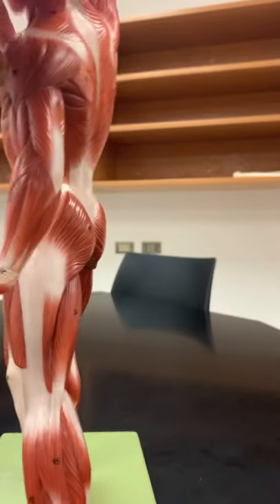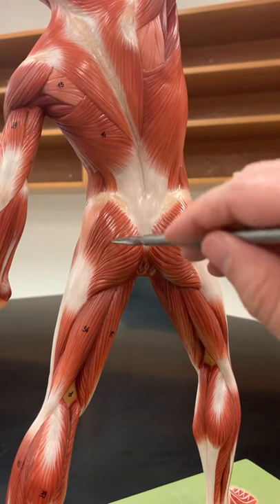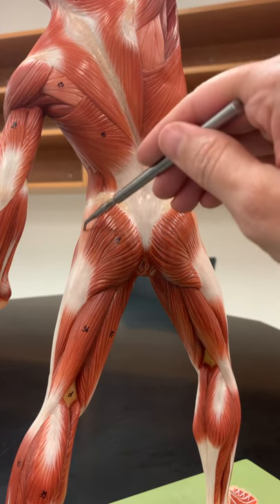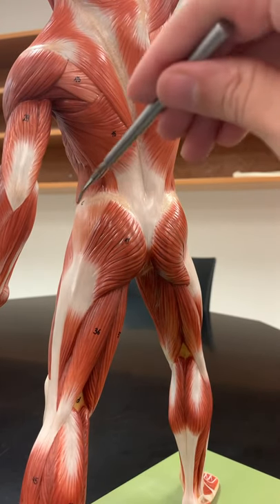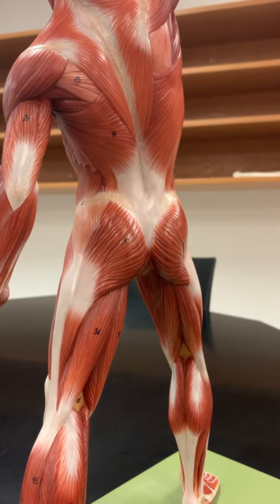If we look to the back, we can see the gluteus muscles. The most superficial is gluteus maximus, which helps extend your leg. Peeking through on top, we have gluteus medius. Gluteus minimus is underneath gluteus medius, but we're not learning that one in lab.